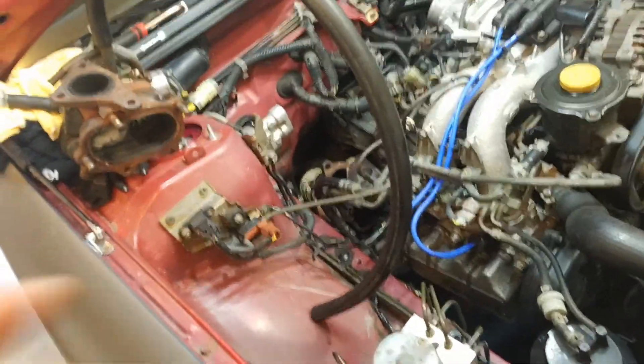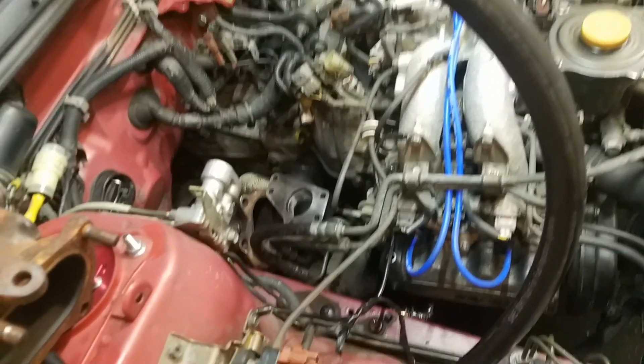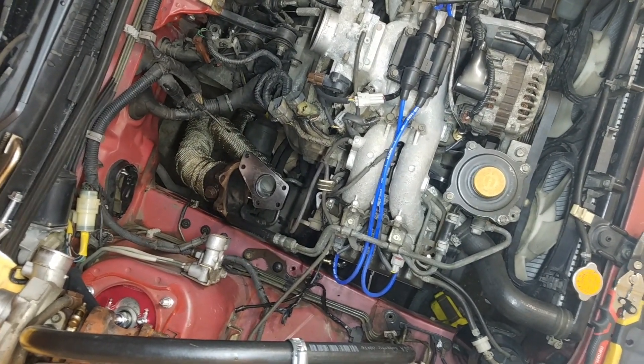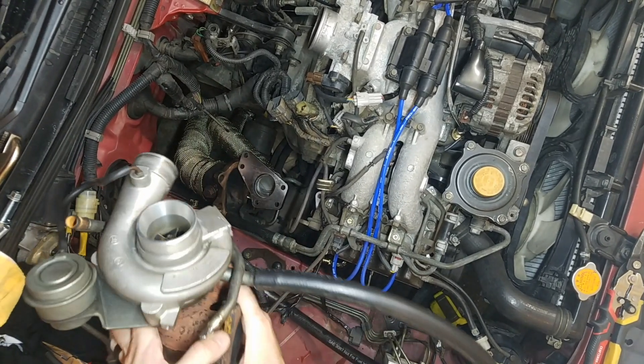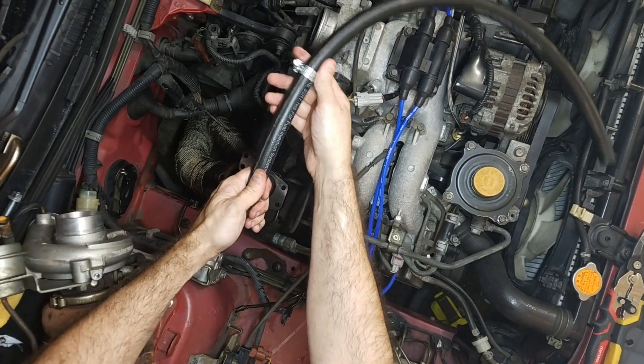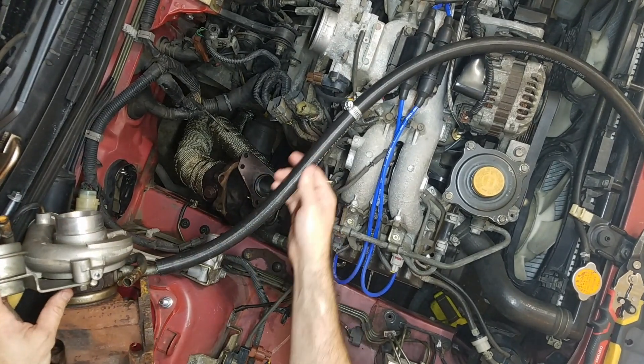I'll use one of those unused bolt holes to fabricate a brace — I'll have a video on that. For right now, what I'm going to do is the oil return and the oil feed. I'll put the turbo kind of in place and feed the lines. I have the hose right here. This is fuel hose — not fuel injection hose, but fuel hose — and the reason you want to use fuel line is because oil is going to be running through here.